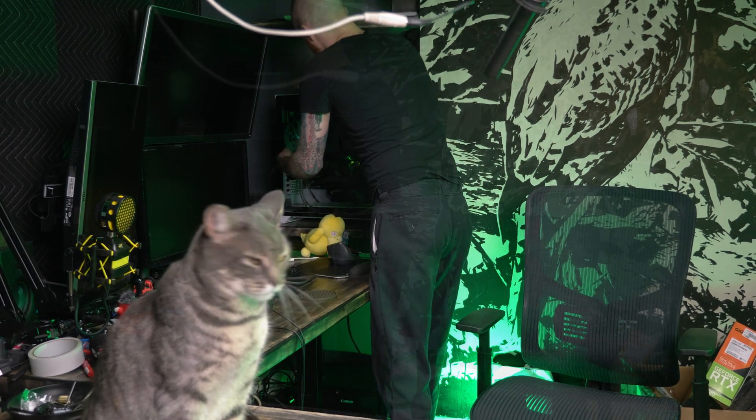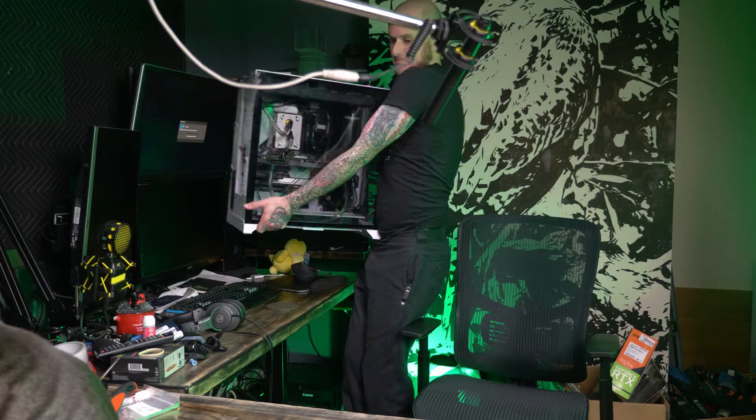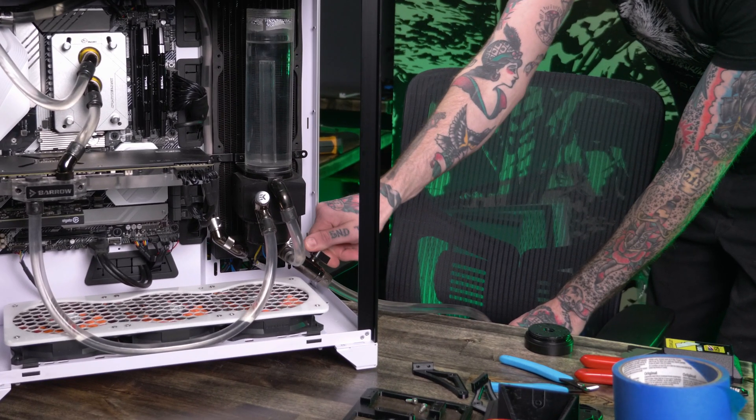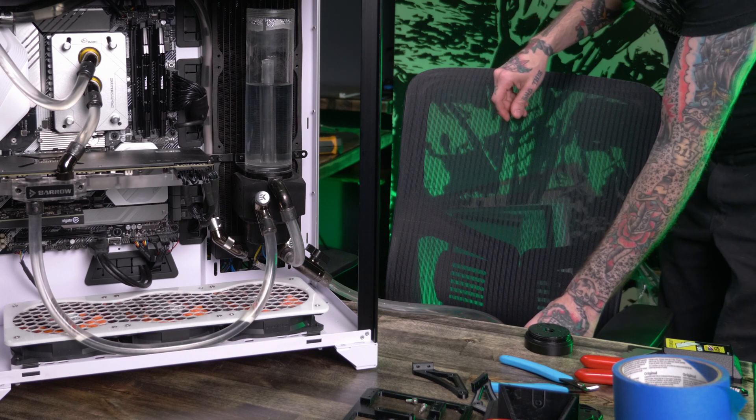The first step to getting this thing installed is to remove the old stuff. I had to start by draining out the cooling system and get all that old coolant out of there — though actually it wasn't that old, it had only been in there for about a month. But hey, new coolant anyway.